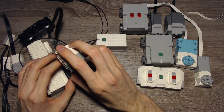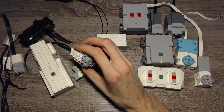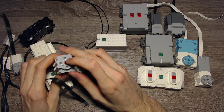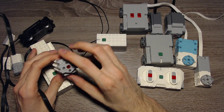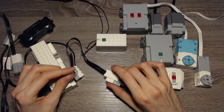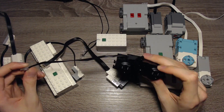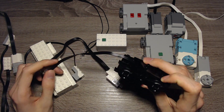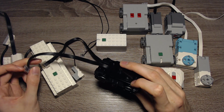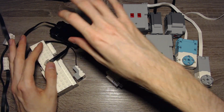The Boost set also comes with an external motor. It's pretty similar to the integrated motors, so it has a rotation sensor but doesn't have an absolute position. The rotation sensor can also detect rotation speed. One issue, especially with this motor, is that the cable is very short, and there are no official extension wires, so you are a bit limited in what and how you can build. I will make a video on third-party extension options in the future.